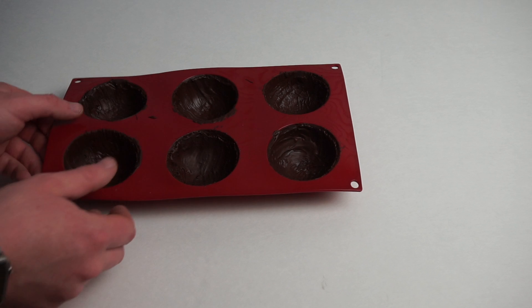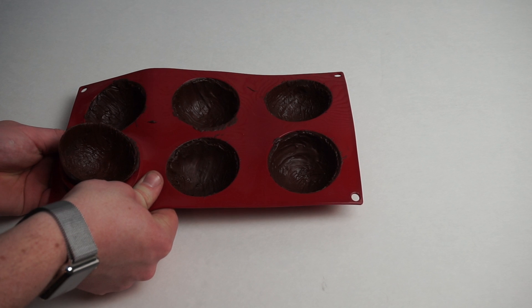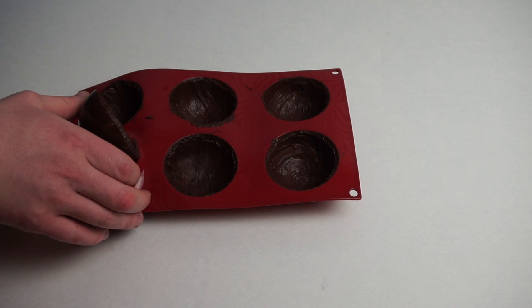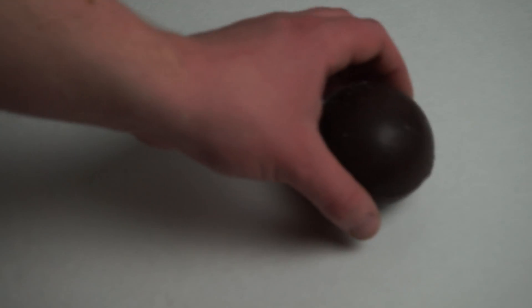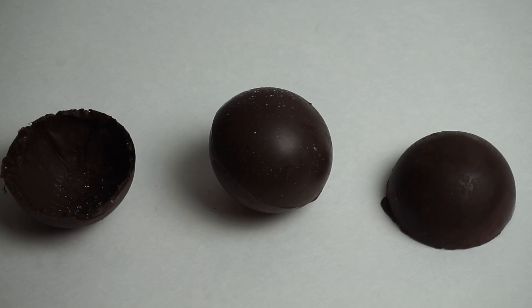I was a little bit nervous pulling those things out, but they pulled out perfectly. I filled the balls with whipped cream, and I sealed them together by heating up a small sauté pan and then melting each side of the sphere in the pan.